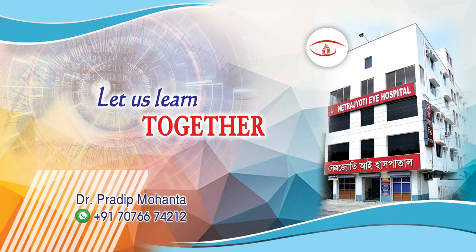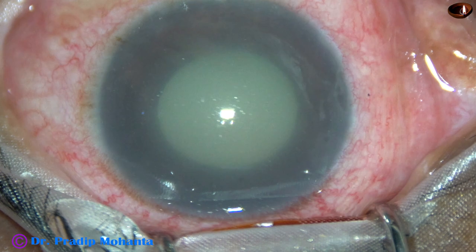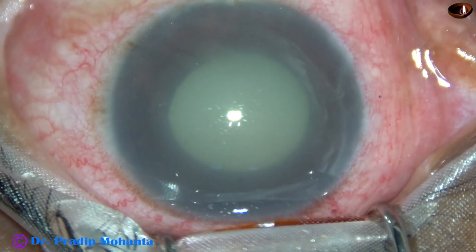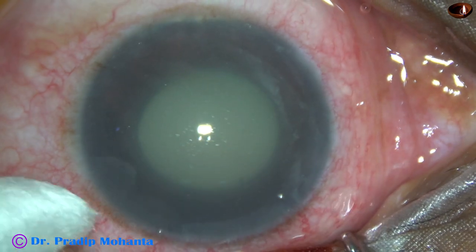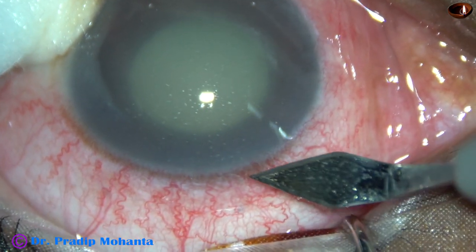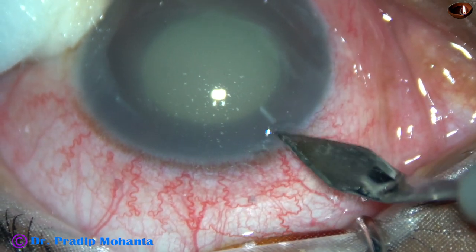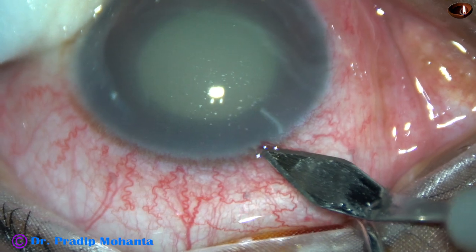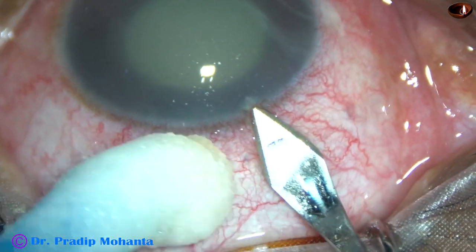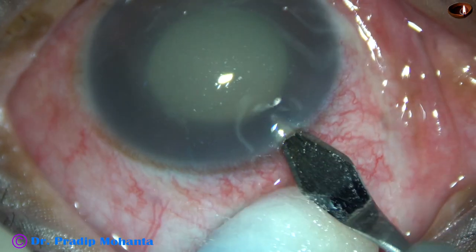Friends, welcome to my workplace at Ranaghat, West Bengal, India. This is a case of phacolithic glaucoma. The patient presented with pain, redness, vomiting, and high intraocular pressure. IOP was 56 mmHg; with intravenous mannitol and other anti-glaucoma medications, the pressure has come down to 36 mmHg, and I have taken out the case for surgery.